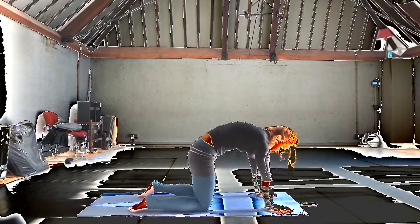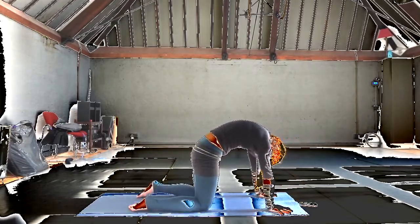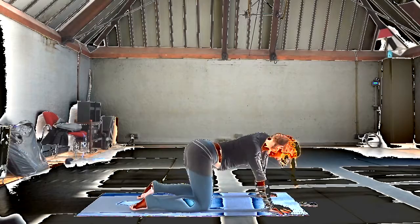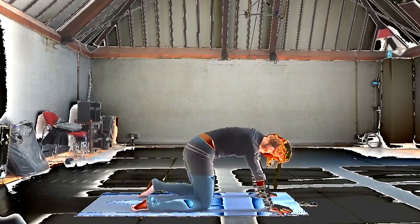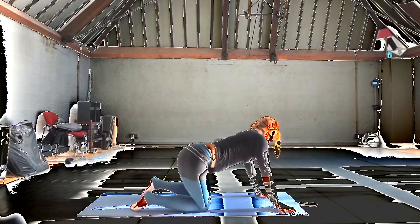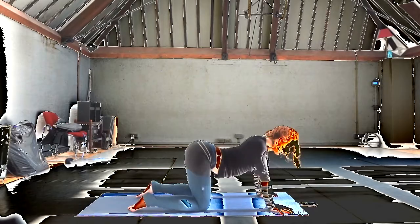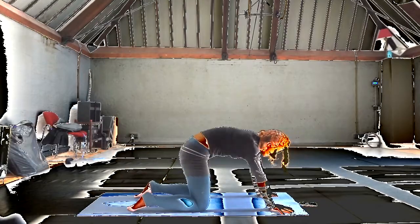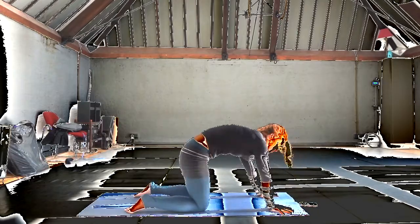And then we'll do the same thing through the shoulders — exploring the range of motion that you've got. It probably feels a little bit more muscular, a little bit more heavy since we're just starting out. Sometimes reaching all the way down, collapsing all the way down into the shoulders, sometimes lifting up out of them. Maybe a little lighter, a little more slippery internally. And then let's take a look at the midsection, right around the ribs, belly. Just exploring what's happening there — sometimes it's drapey, sometimes it's archy. Free movement of the spine.